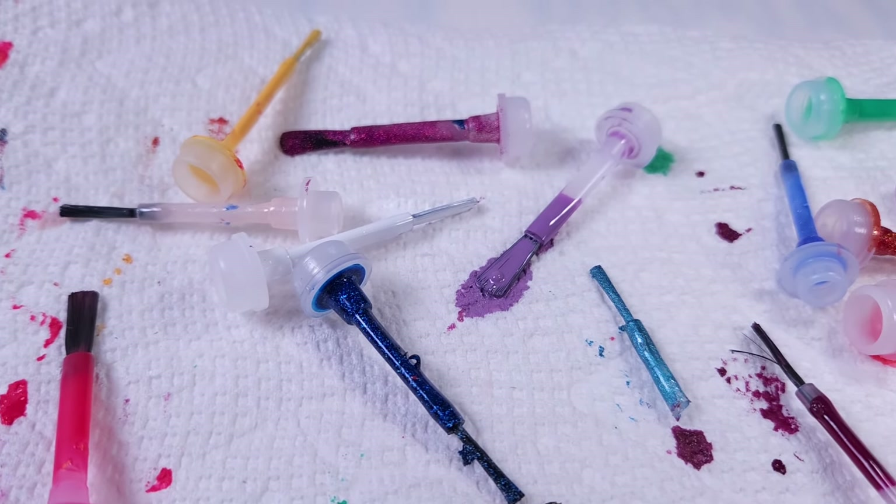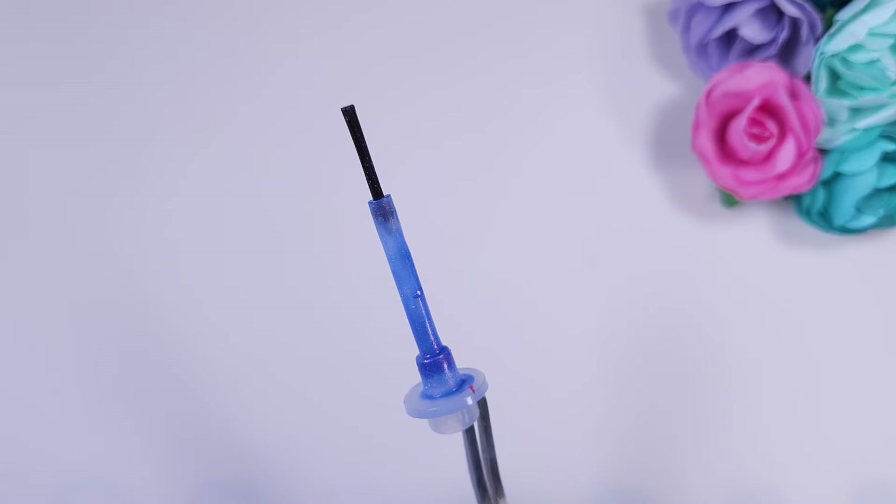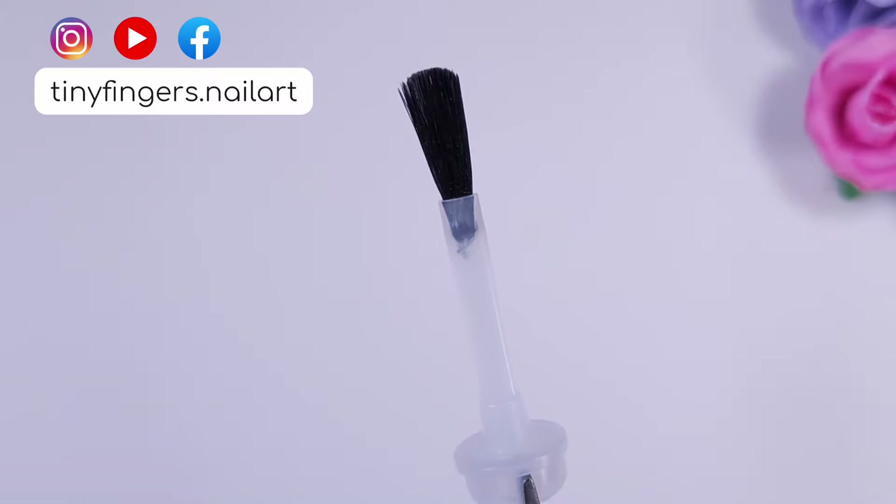Hi guys, it's Romina, welcome back to my channel. For today's video I'm going to be doing an experiment and changing all my thin and square brushes for this white brush that has a rounded tip.